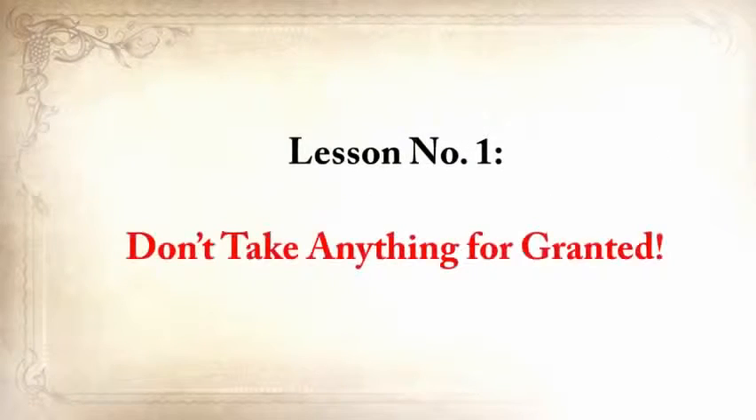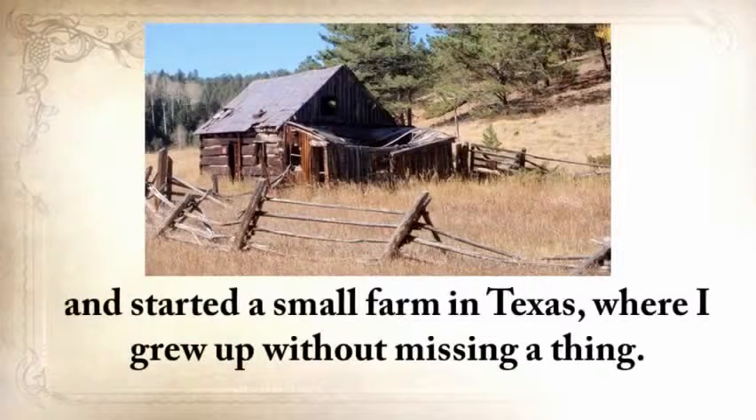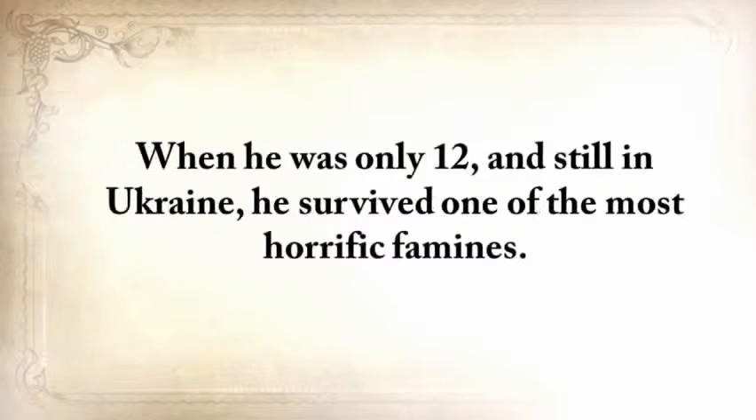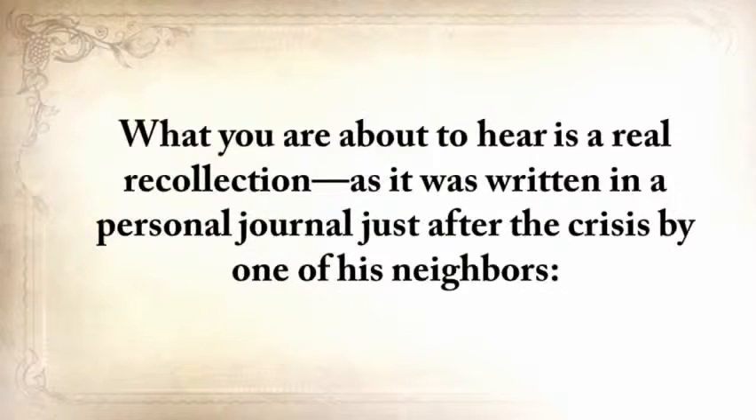Lesson number one: Don't take anything for granted. My grandparents from my father's side came to America from Ukraine just before the Second World War and started a small farm in Texas where I grew up without missing a thing. But my grandfather wasn't so lucky — when he was only twelve and still in Ukraine, he survived one of the most horrific famines. Of the hundred families that lived on his street, only twenty survived.